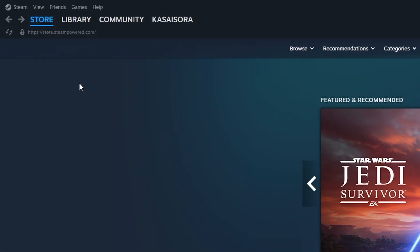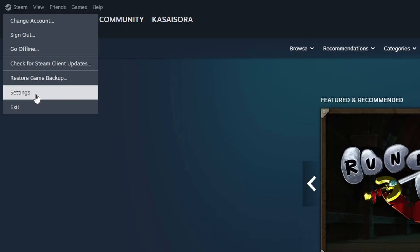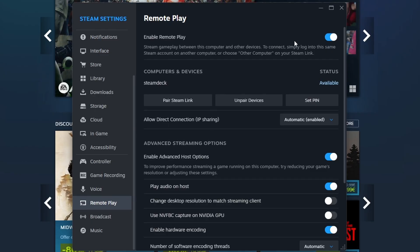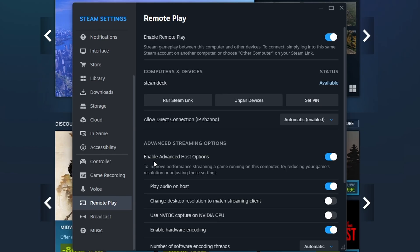The first thing you want to do is open Steam on your PC. Then click on the Steam text in the top left and click on Settings. After that, scroll down to the Remote Play section, and make sure you enable Remote Play. This option is probably already enabled, but something which may not be enabled yet is Enable Advanced Host Options — you also want to turn that on.